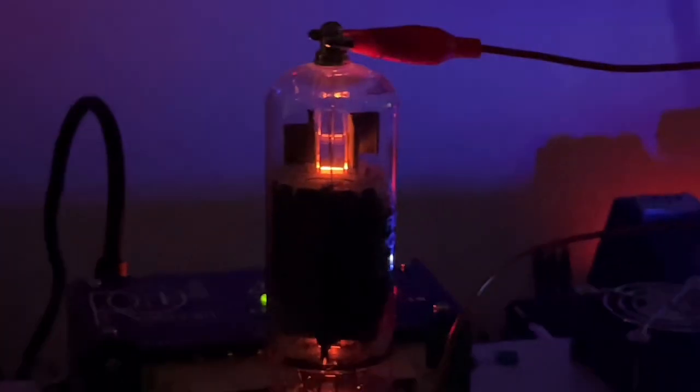A PL519 glowing in the dark - spooky season. Doesn't that look good? Thank you.